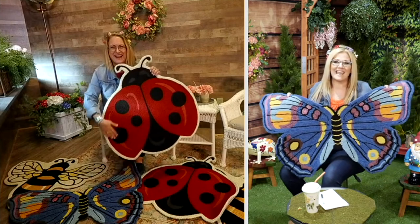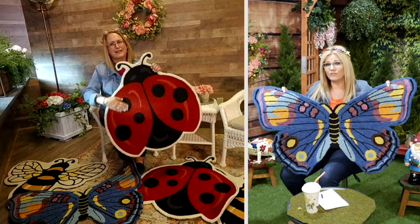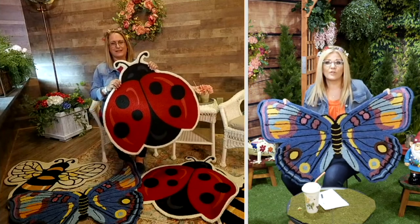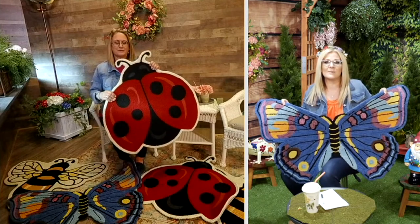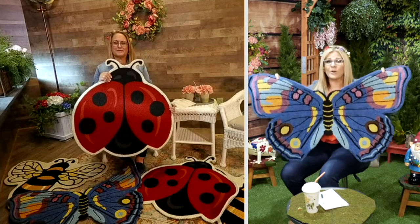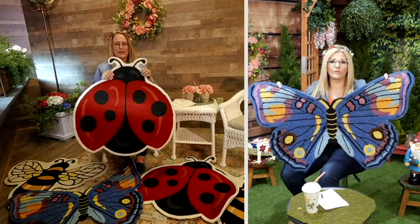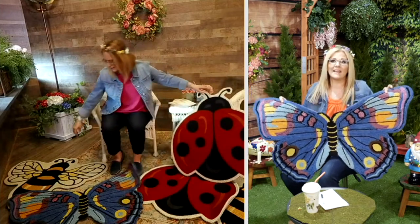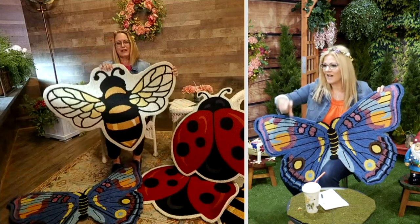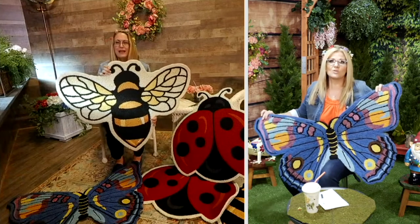It's on the sale price today for $39.98, and it is our special pick for this hour of Plow and Hearth — $39.98 or five easy payments of $8, and that easy pay goes away at the end of the day. Indoor, outdoor, critter shape — amazing. Over 1,400 sold this season already. Ladybug is super popular. I love your idea of putting them out almost like a little walk pathway — so adorable.